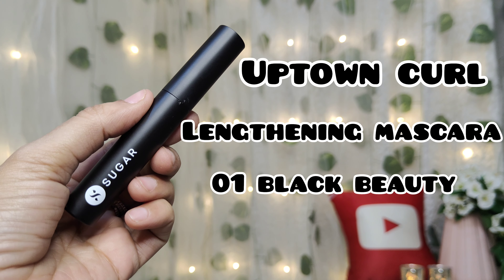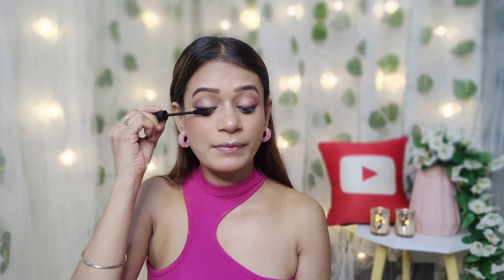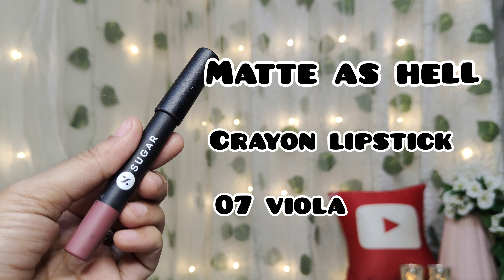Next I will apply mascara — it is Uptown Curl Length Mascara. I will apply it on the upper and lower eyelashes. After applying it you can see the difference. Then I will apply Matte Hell Crayon lipstick, shade 07. It is very easy to apply. This is my final look.